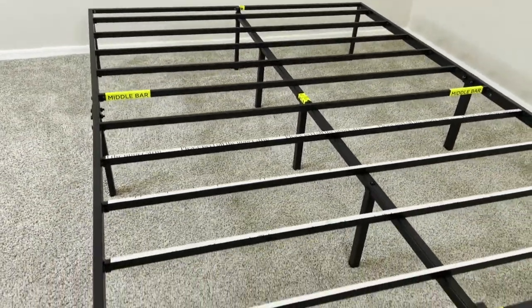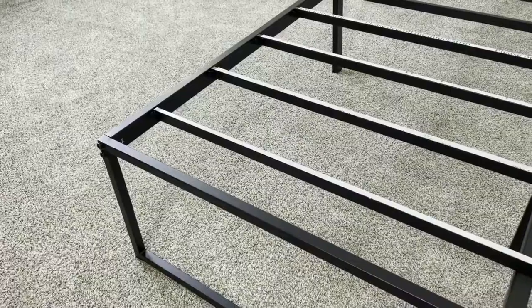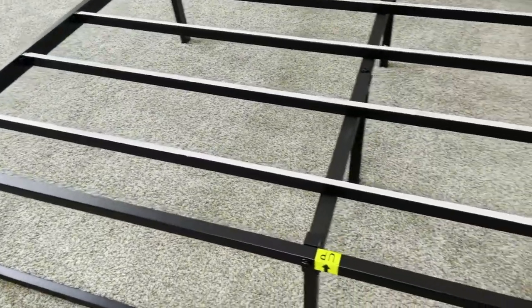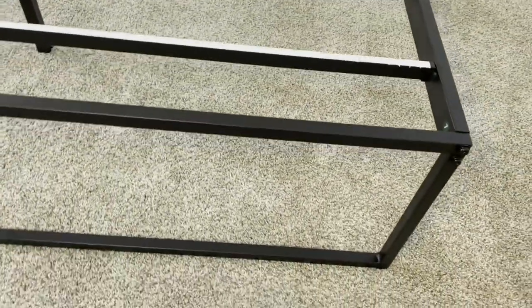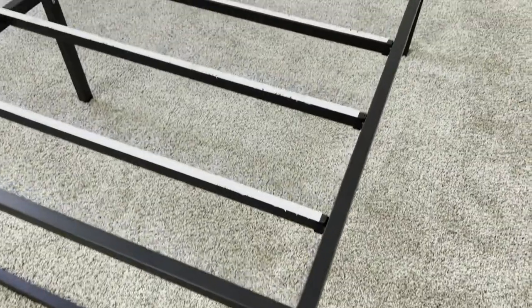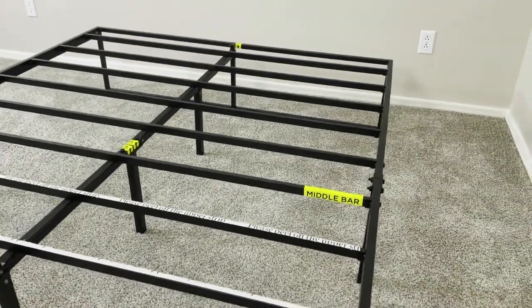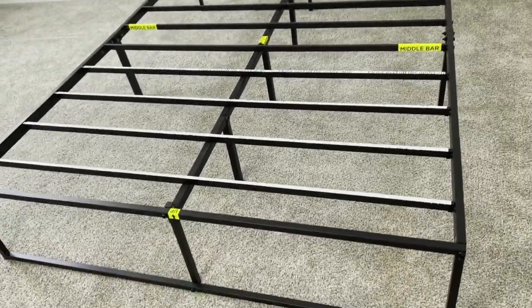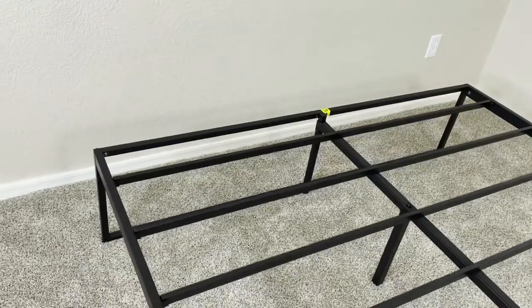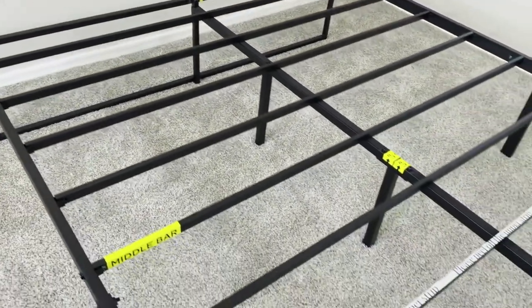Although this bed frame is lightweight and minimalistic, it also is extremely durable. With a strong, full-steel design, this bed frame has a maximum weight capacity of up to 500 pounds, and the slats are strong enough to support a mattress without a box spring. This is nice because it saves you that extra step of going out and getting a box spring so you can set up your bed a lot faster without having to build another unnecessary item.